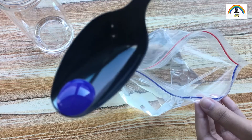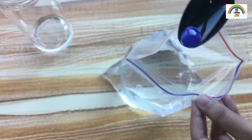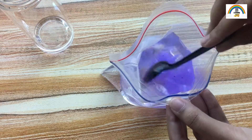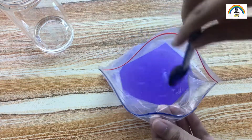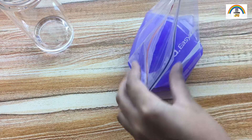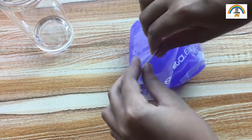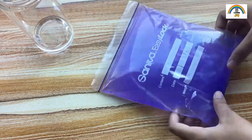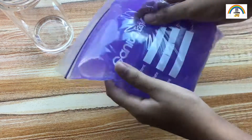Just to make it look more colorful, I'm adding purple paint — this is totally optional, you can skip this step and add any color of your choice. Mix until all the paint is dissolved, then seal the ziploc bag. I just love the purple shade, it looks so good!